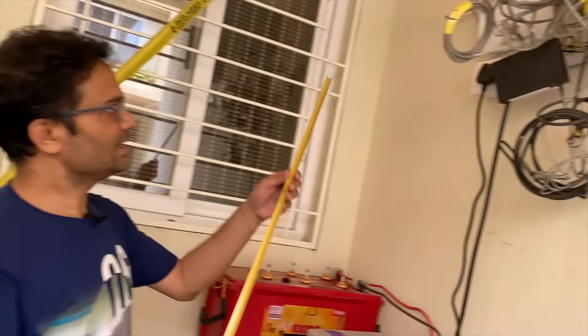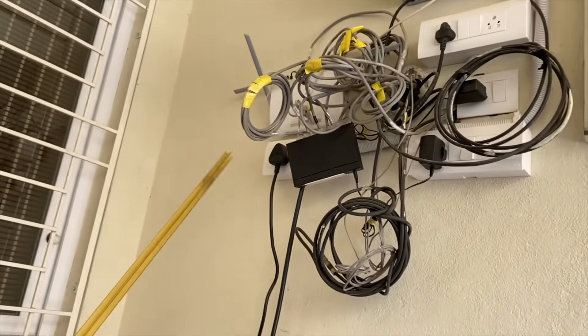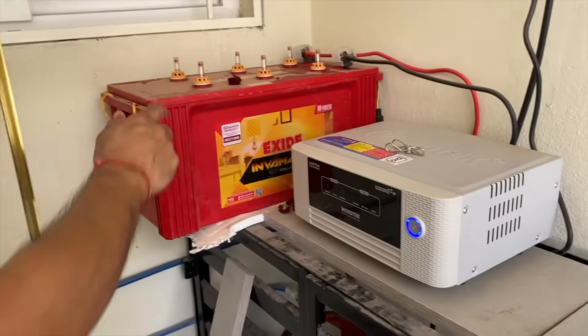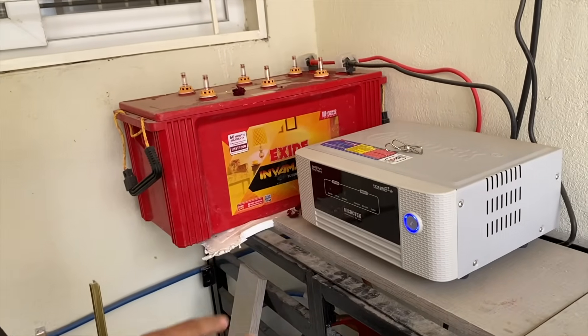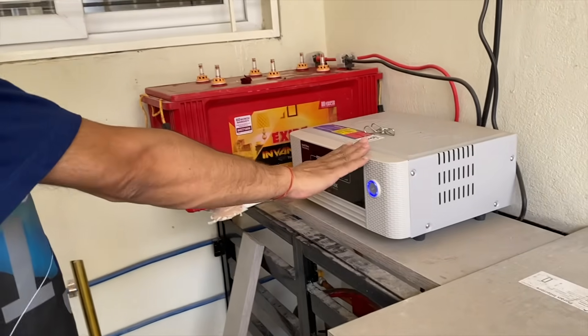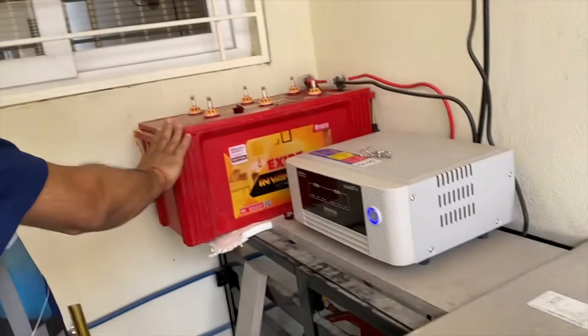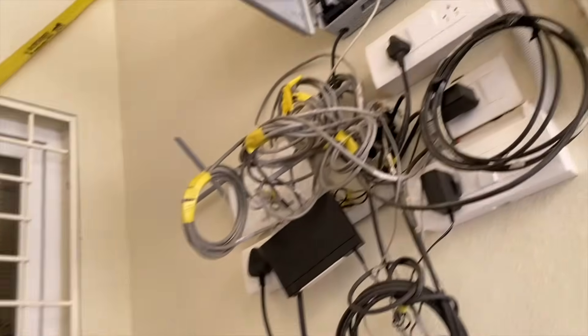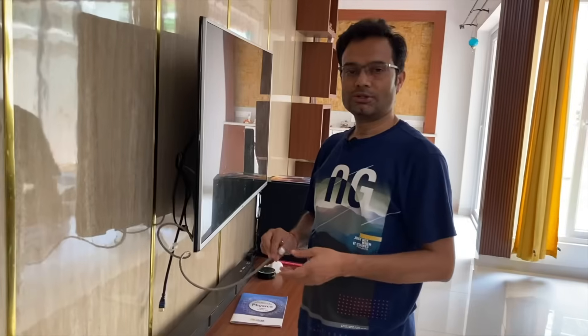I also use the Deco mesh, so I have three routers in my home. All of them need power backup, so I connected everything — the Deco mesh units, the switch, the Wi-Fi router, and the broadband device — to a UPS with battery. Even if your power connection drops for a moment, you will not lose internet connectivity.